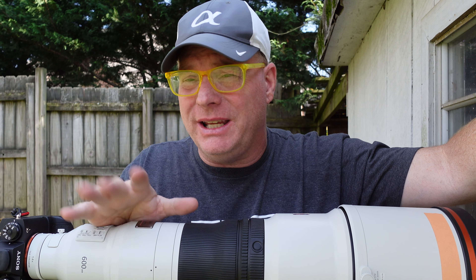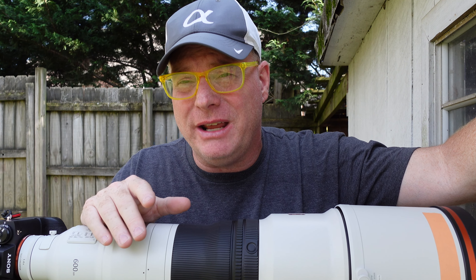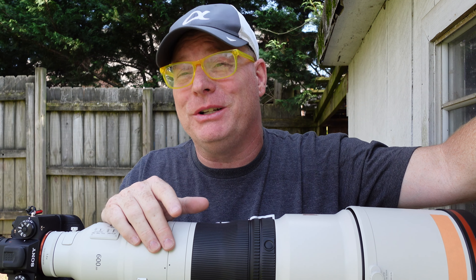Hope this is helpful. Again, I'm Sony Artisan Patrick Murphy-Racy. If you found this helpful, please subscribe to my channel and spread the word. I'm trying to do these as much as I can — thank you so much for watching.